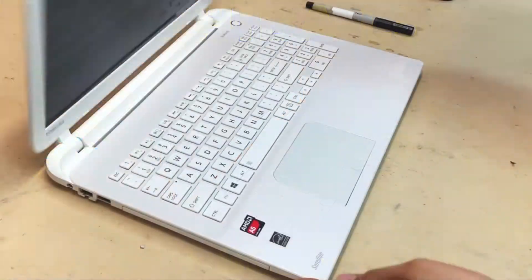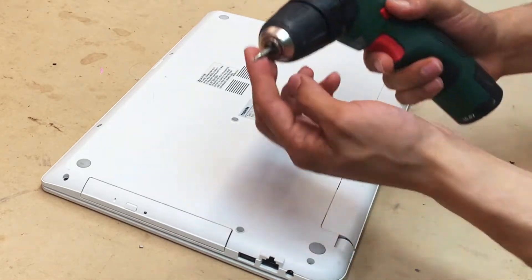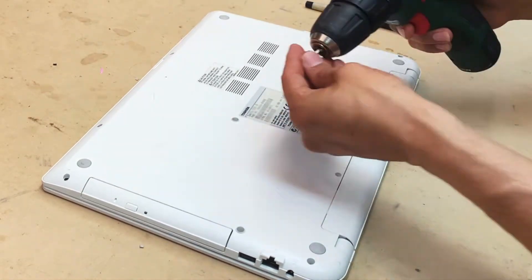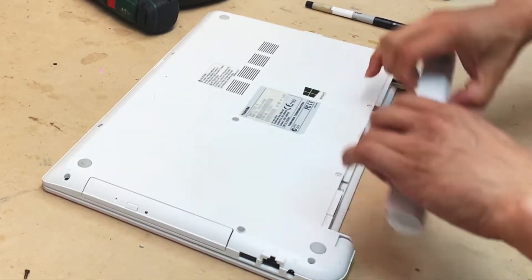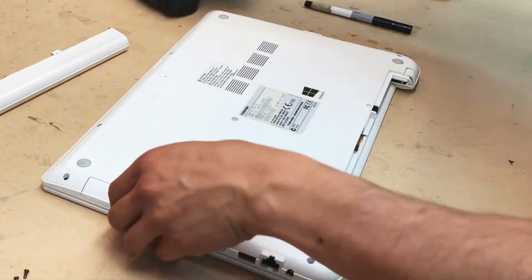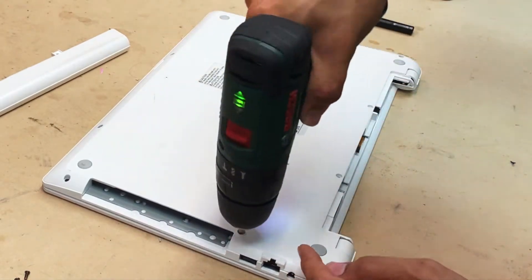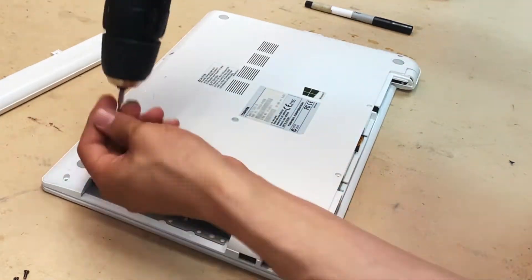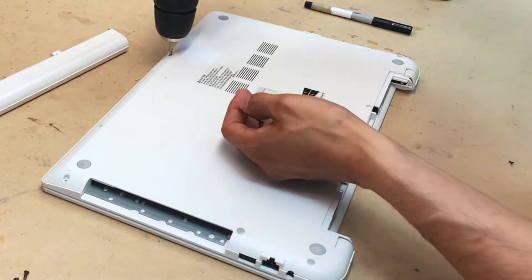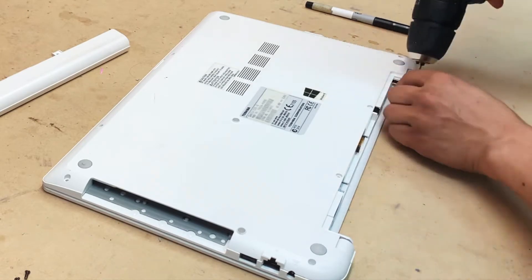Good day everyone. We have the Toshiba Satellite L50-A and we wanted to do a fan cleaning and disassembly. Remove the battery after removing two screws, then remove the DVD player after one screw. In order to get access to all components, remove all the back panel screws, each one by one. This model is pretty easy to open up.